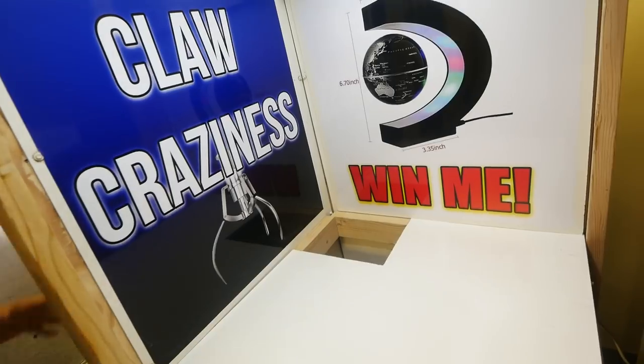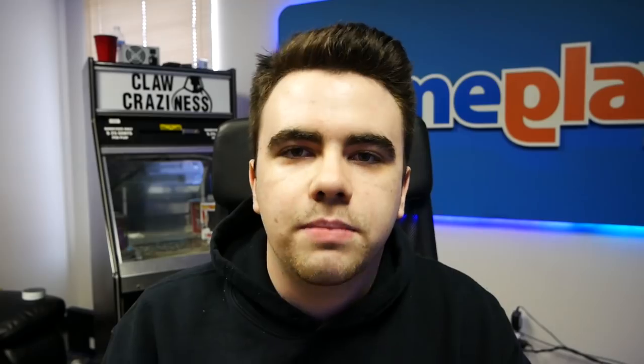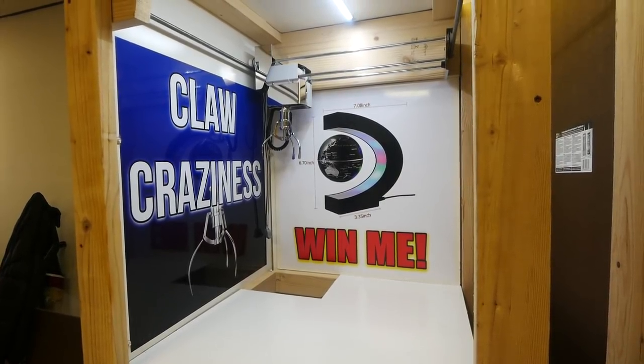We don't ruin one if we want to put an old prize back. Then we take the claw craziness print and put it on the side of the machine — this will be a permanent print so it's applied directly to the side of the machine rather than being removed. After a little while those were all applied and finished, and here is the end product — looks very, very good, very nice, very colorful.